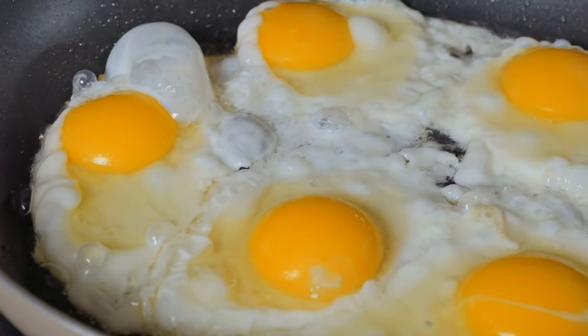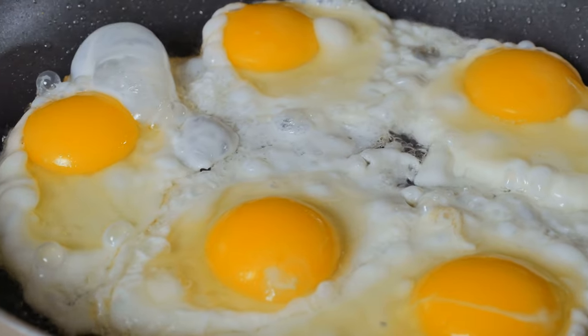Very nonstick — you don't really have to add much fat at all, but since we're carnivore, we're adding a bunch of fat anyway. You don't have to worry about sticking even with eggs. They are a little pricey, but it's an investment and it is definitely worth it.